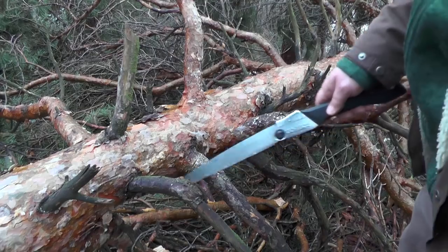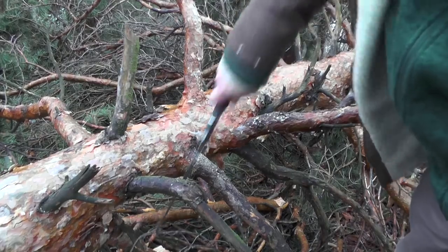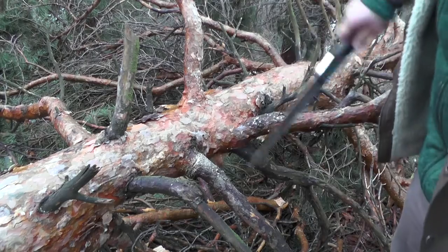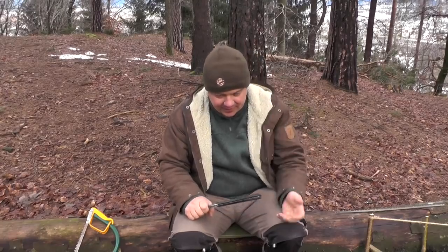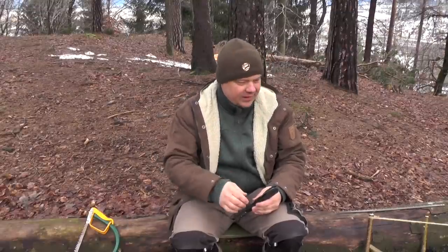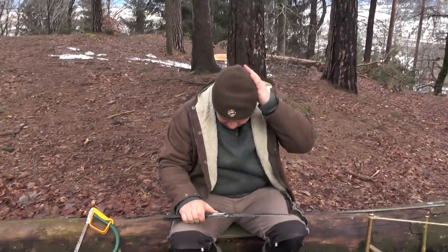Or in a situation like this, when you want to cut out this middle branch — with a Silky or another folding saw you are much more flexible, because with a buck saw or with a bow saw you don't have enough space. With such a pull saw you can work much more precisely and much quicker. That means you just open the saw and you can start. Here, you have to improvise a frame first.